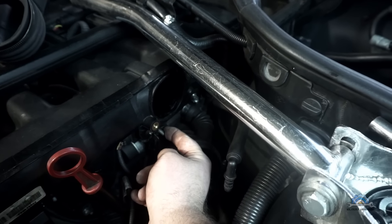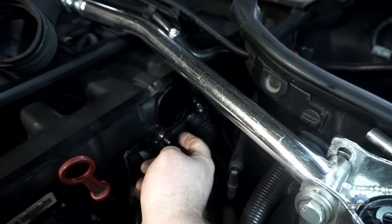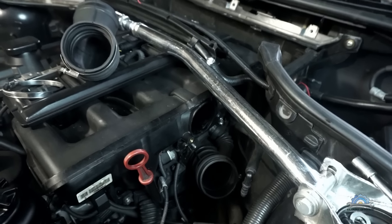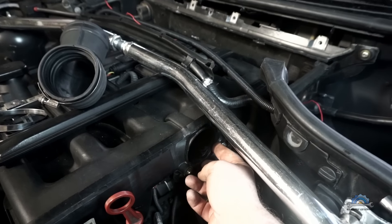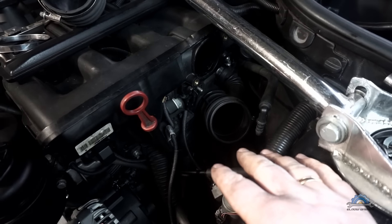I actually found that one nut is missing. I've got some spare nuts from other engines so I can put it back. Then I put the DISA back, put this cover back, and the elbow.